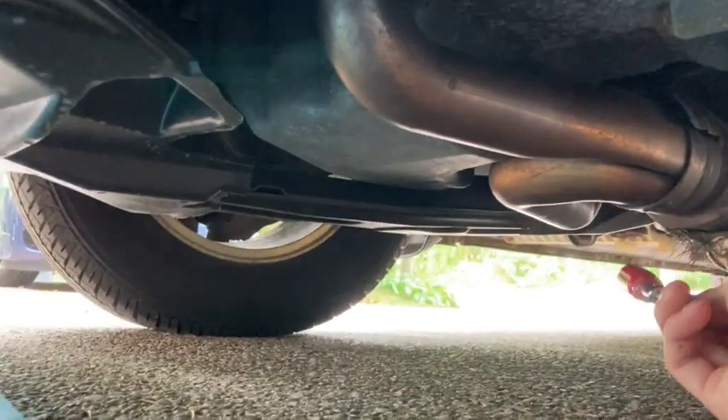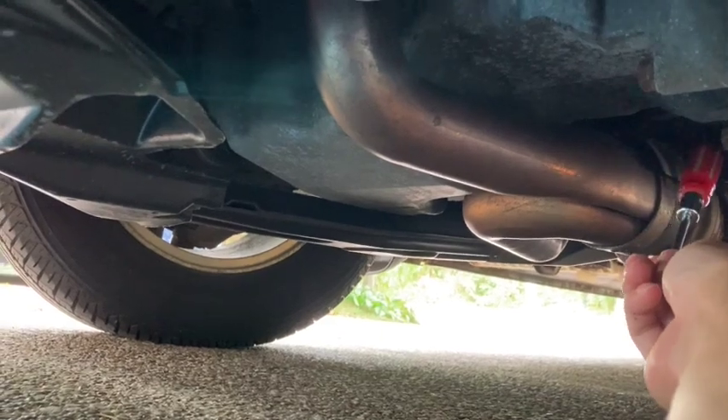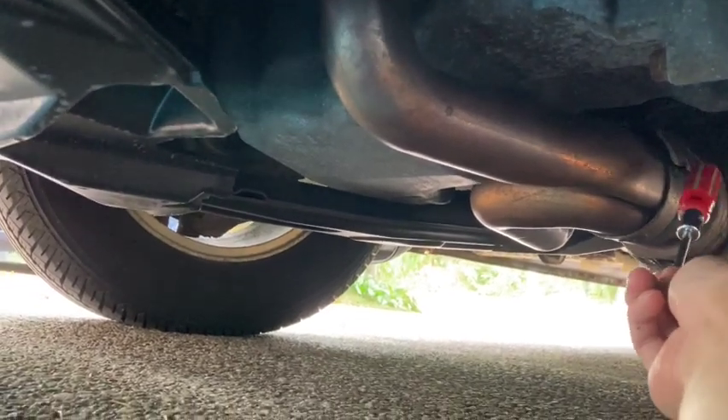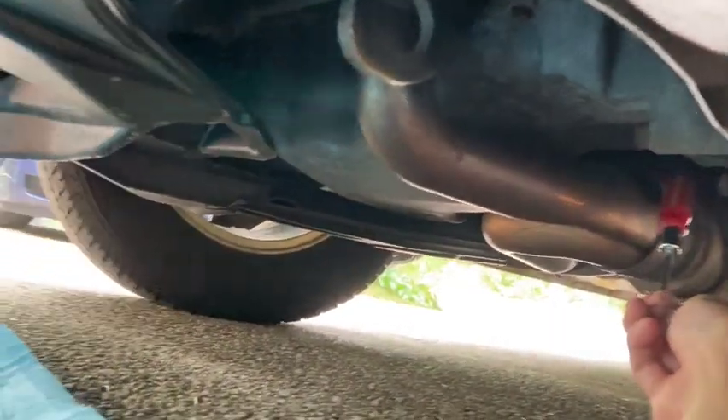This thing is kind of fraying, but the loose connection is more the issue. So I'm gonna try to tighten it with the hose clamp we got here.